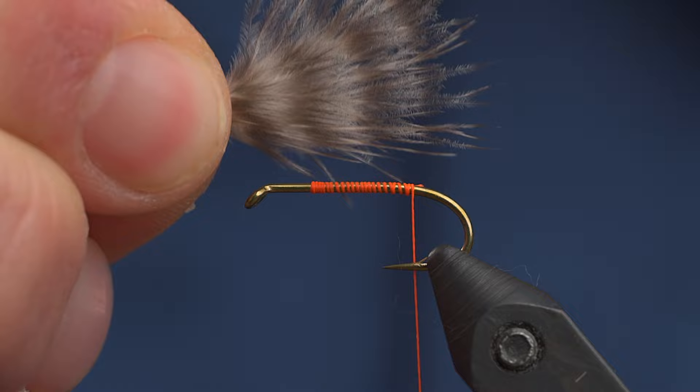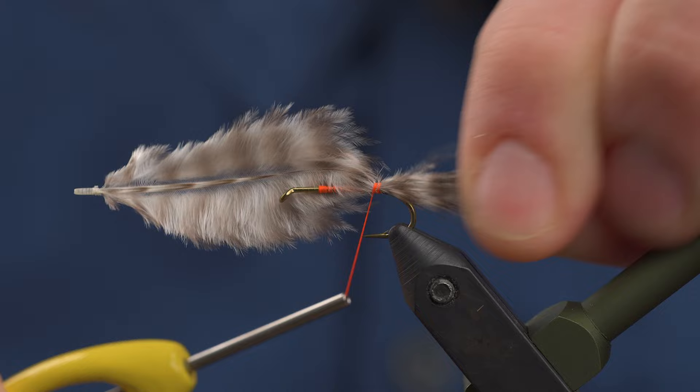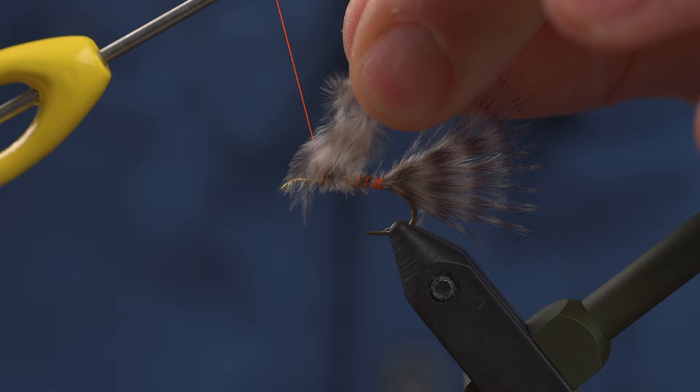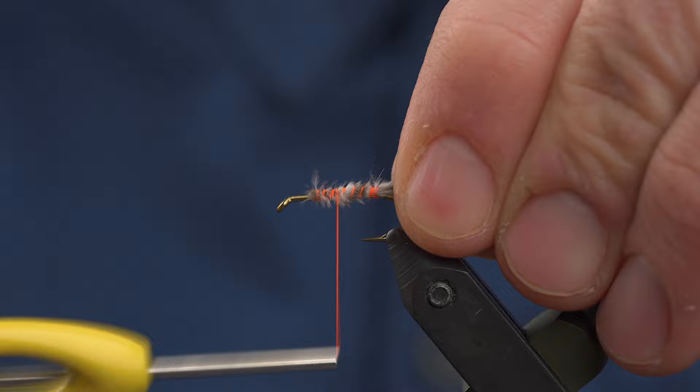Pinch just to taper that feather down into shape. Then we're going to measure one shank length, really no more. Hop it back and take wraps — keep that on top of the shank if you can. Take some wraps forward, just up to where you started your thread. No need to go much further. You want to save a little bit of space at the front for the wing and for the head.